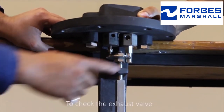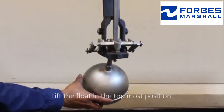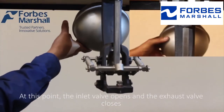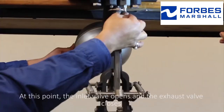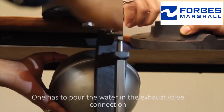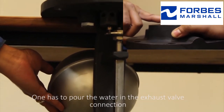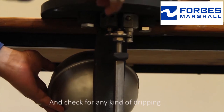To check the exhaust valve, lift the float to the topmost position. At this point, the inlet valve opens and the exhaust valve closes. To check the exhaust valve leakage, one has to pour water in the exhaust valve connection and check for any kind of dripping.